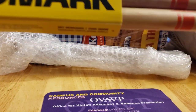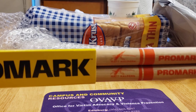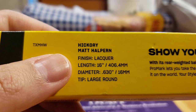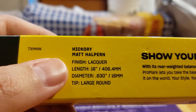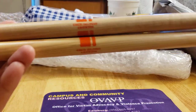Upon getting these, of course you can see it's a signature stick. I'll provide a description below from the Promark website. It says: Matt Halpern hickory, finished lacquer, 16-inch diameter, .630, and the tip is large round. We do have a short taper here — I noticed that just feeling it.